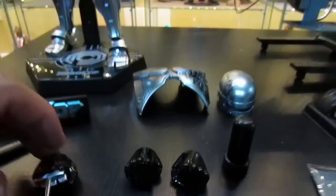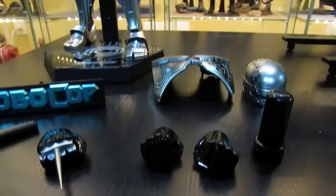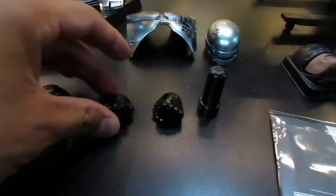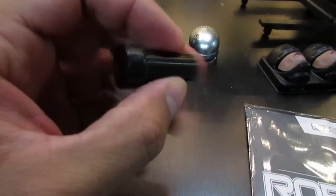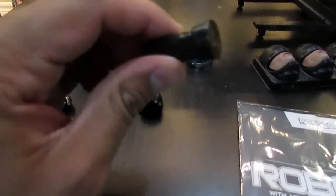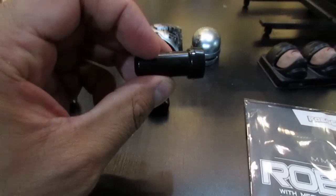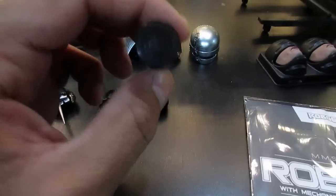He also comes with two extra pairs of closed fists, and the magnetic tool that you use to remove the back armor to get to the battery compartment.